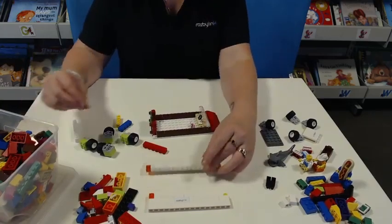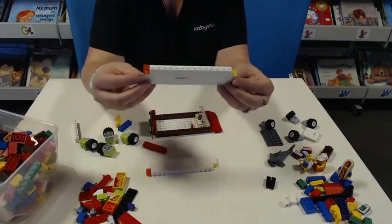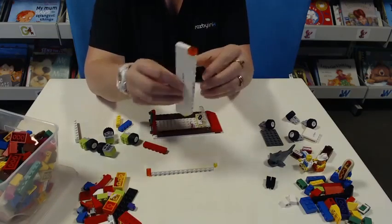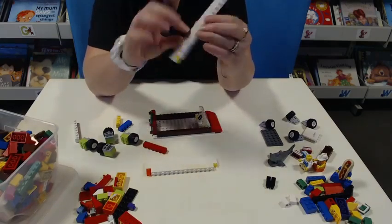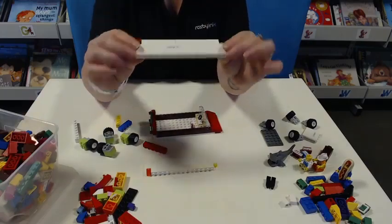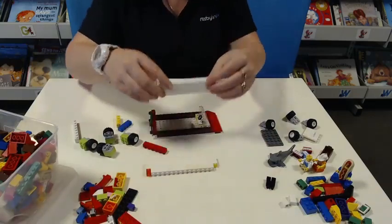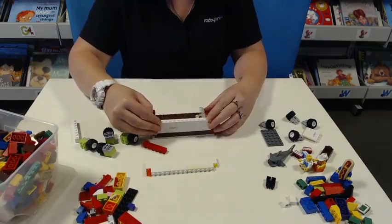Then we're going to move on to our side walls of the vehicle. For the purpose of this video, because I'm a slow Lego builder, I've actually pre-made the side walls using different pieces of Lego. So I'm going to pop them on.